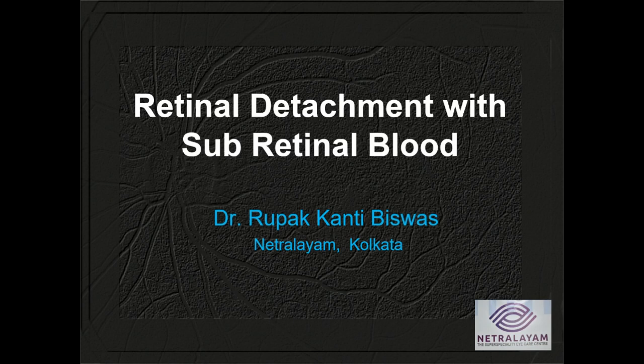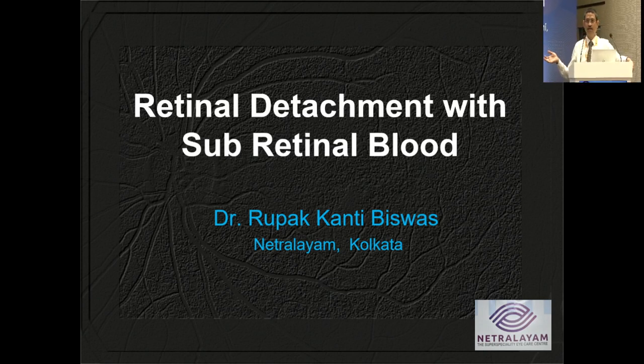Dr. Rupa Kanti Biswas presents on retinal detachment with subretinal blood management. Subretinal blood can range from a small dot hemorrhage to one or two disc diameters, up to extensive total retinal detachment. Cases manageable with a cocktail regime of anti-VEGF, intravitreal TPA, and intravitreal gas are excluded. This talk focuses on those requiring surgical intervention to remove subretinal blood.